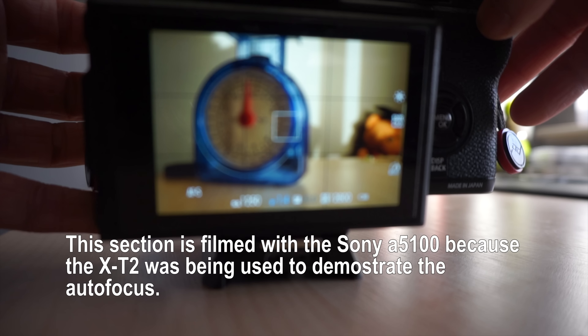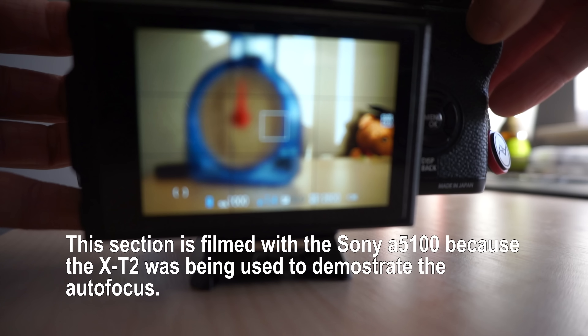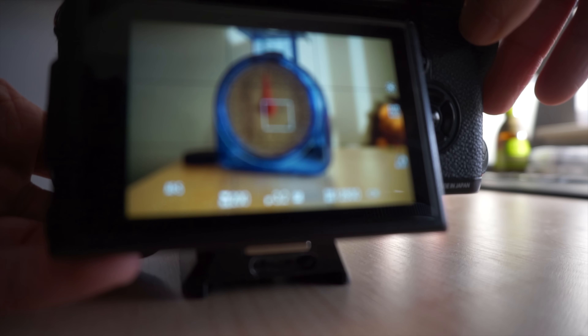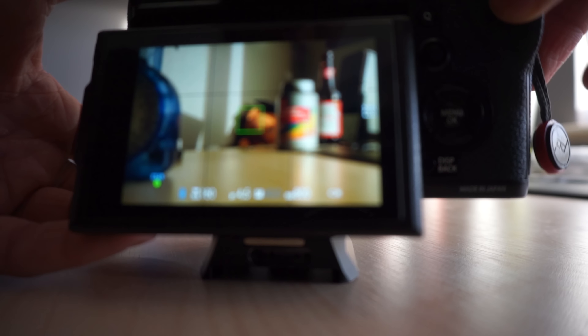Just to demonstrate the focus speed — this is the 23mm 1.4. And now this is the 23mm F2 WR. I totally forgot to change the focus on that video, but you get the point. You could see the green squares and the sounds. Although the WR is faster and seems to hunt slightly less, there really isn't that much to it.